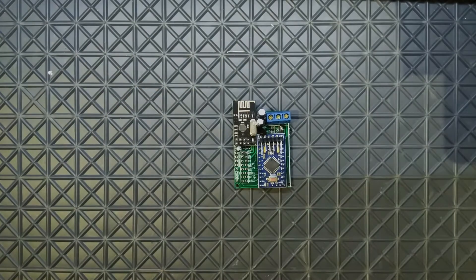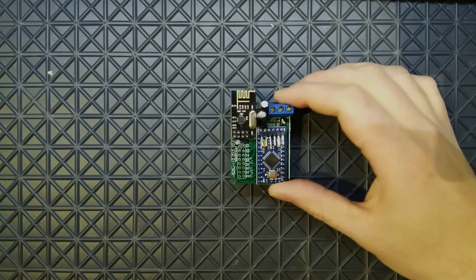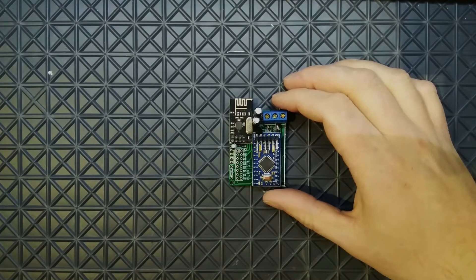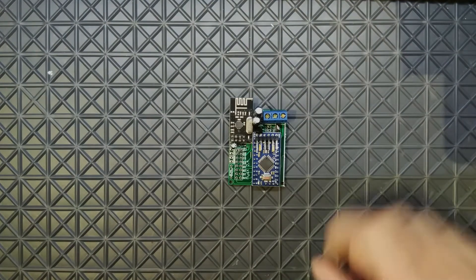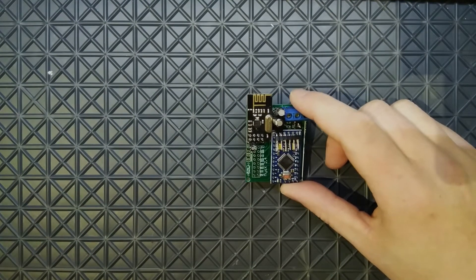I'm going to build this on a MySensors node PCB. If you want to check out how to build this one and what it is, you can check out my other videos. It's pretty much my sensors node on an NRF24L01+ and a Pro Mini.